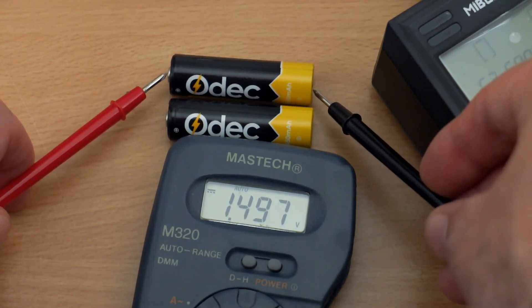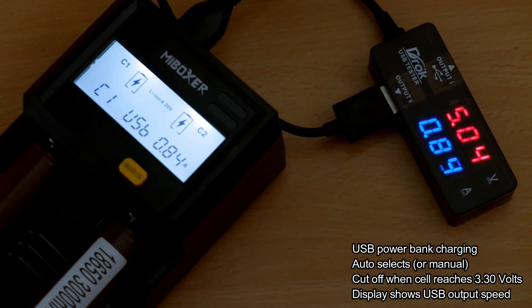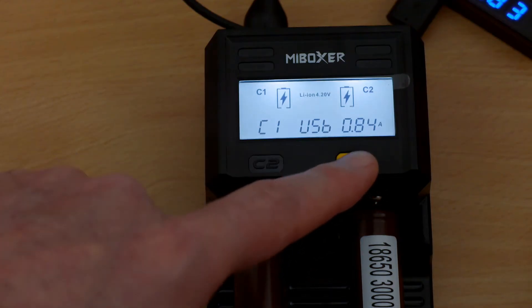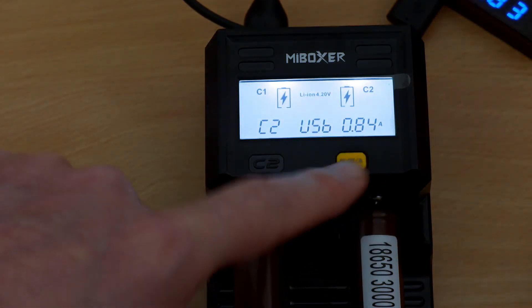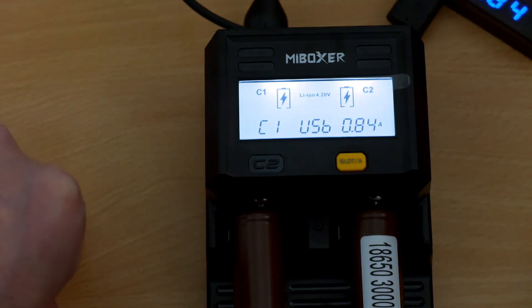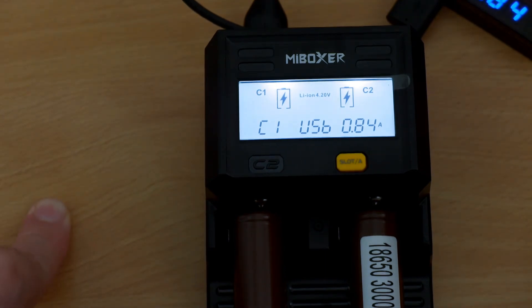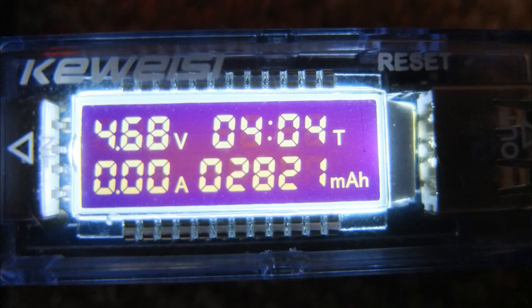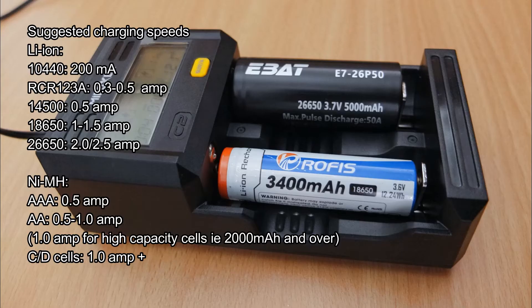Quick voltage test on termination for the Odex cells charged — they come in just under 1.5 volts, with no issues at all with termination on this charger. Testing the power bank functionality: you can get up to 1 amp output and it will automatically cut off at 3.30 volts so you won't over-discharge cells. It will switch over automatically, picking the highest voltage cell to use first, or you can manually select it. I fully charged an eBat 26650 lithium cell to test output capacity — you won't get the efficiency of a dedicated power bank, but it is a useful feature.